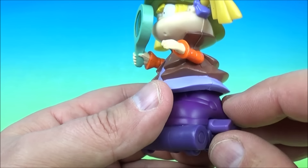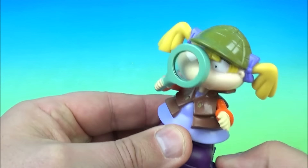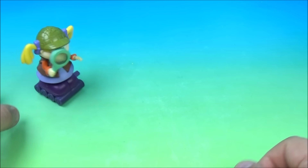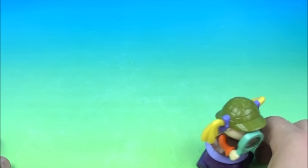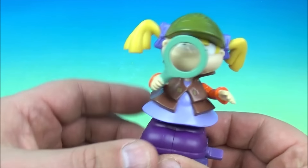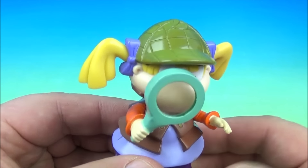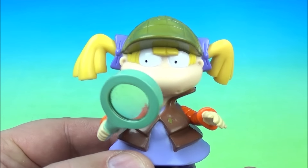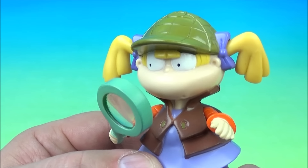The gimmick is you wind it up right here, get it wound up nice and tight — and it's like she's searching back and forth. That's so cute. And that is it for Shirley Locke Holmes Angelica — Sherlock Holmes Angelica. Very nice.